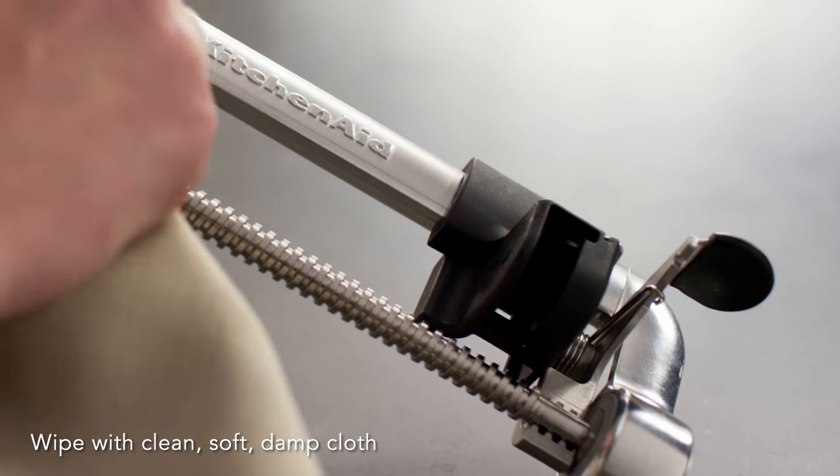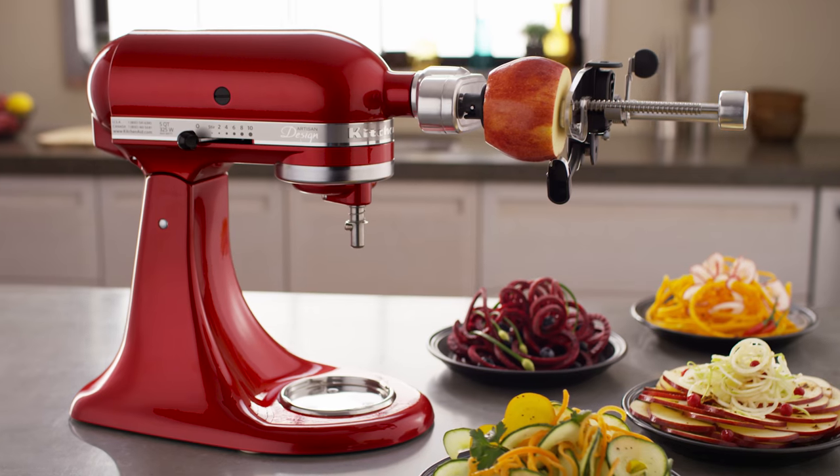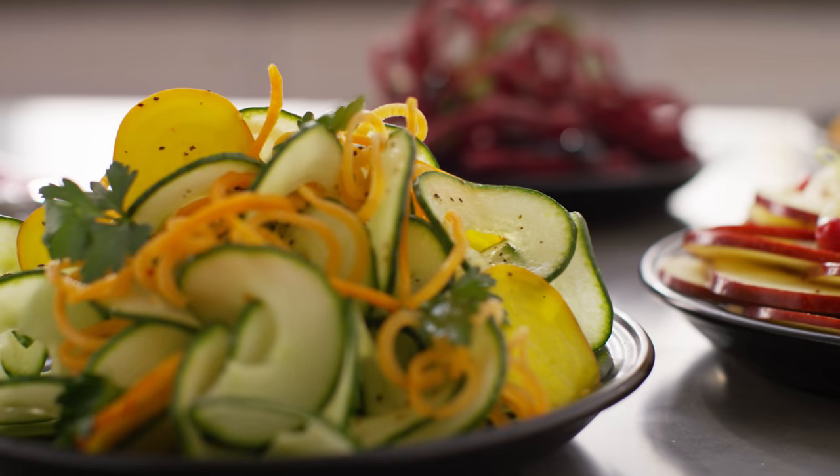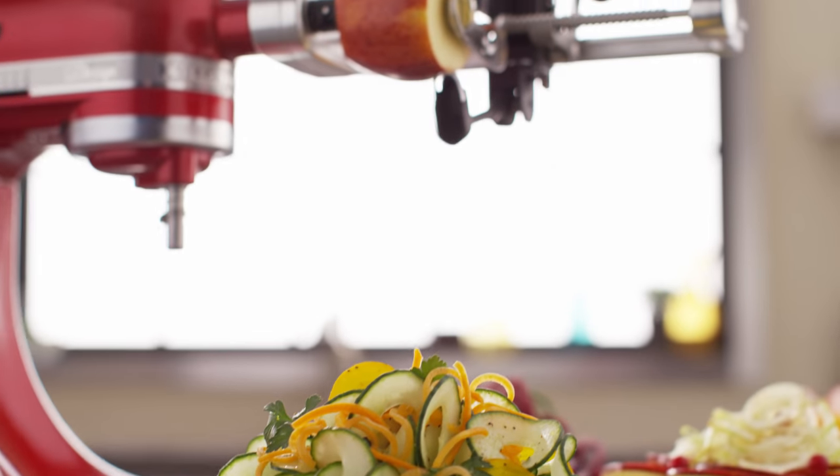Wash the spiralizer body by hand only with a soft damp cloth. The spiralizer with peel, core, and slice attachment — spinning new creations in your kitchen. From KitchenAid.